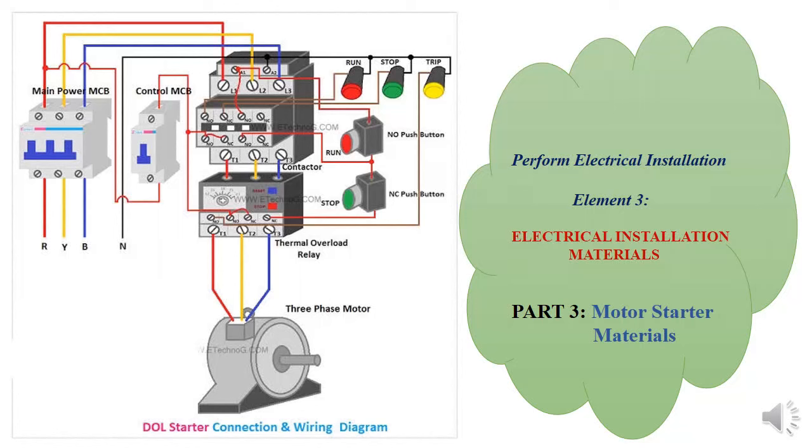Hello, it's Trina Loitz again. Thank you for viewing this. This is the third part of electrical installation material in the unit 'Perform Electrical Installation.' Today I'm going to cover motor starter material. Most of our appliances like water pumps need to be installed, so how do we go about installing a water pump?